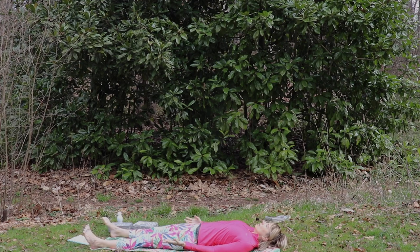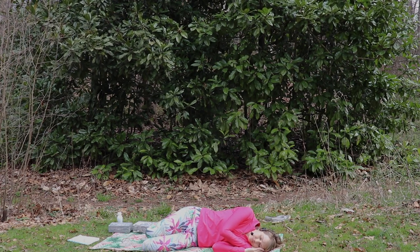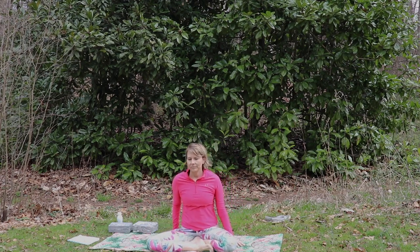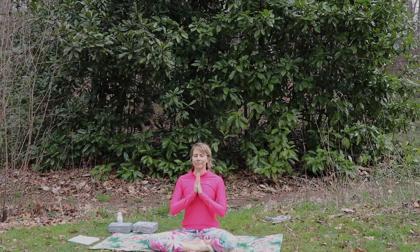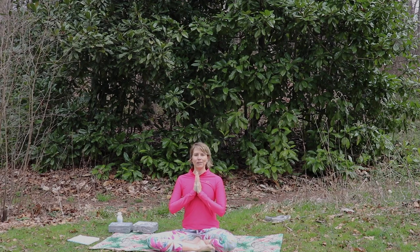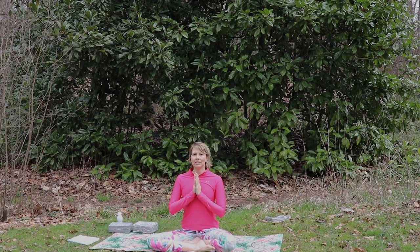Roll over onto your preferred side for a breath or two, then push yourself up to a comfortable seated posture. Hands to heart center. I'd like to thank you for joining me for this special spring equinox practice today. I'd like to close with one OM — you can join in or just listen. Take a full cleansing breath, then inhale for OM. Exhale. Inhale for OM.